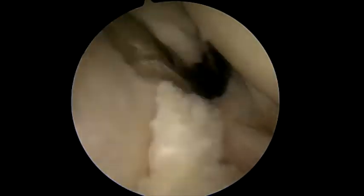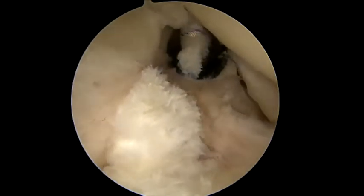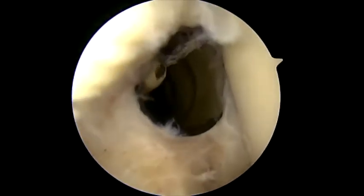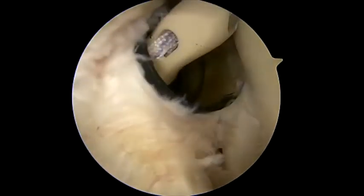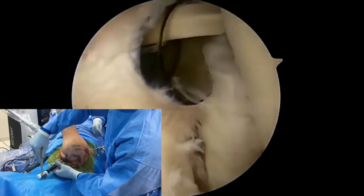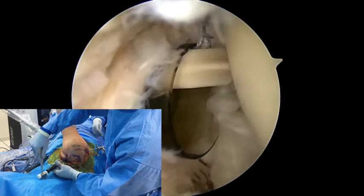The tendon is then cut above the sutures, and you can see here that we have very good fixation on the tendon. After debriding the stump of the biceps remaining on the labrum, the sutures are loaded into the self-punching eyelet, which is then directed towards the apex of the bicipital groove as far lateral as reasonably possible. This requires a more vertical and more medial approach than one might initially think, and I typically have the handle of the inserter somewhere around the patient's head.